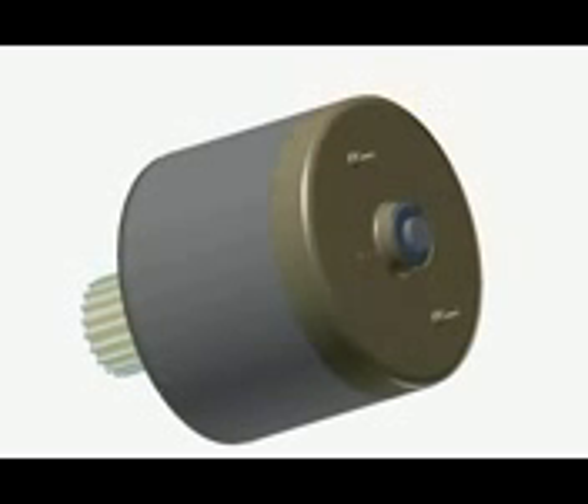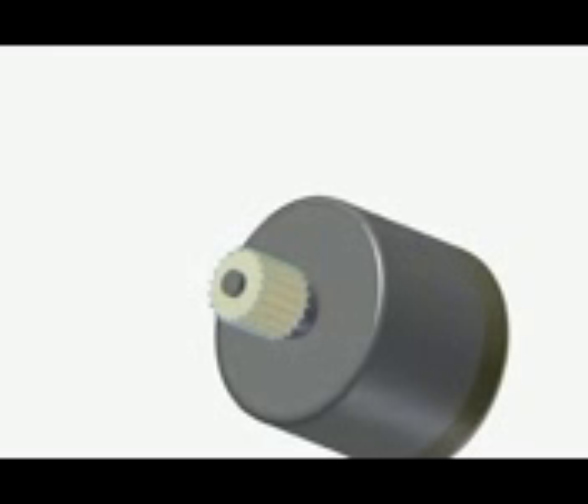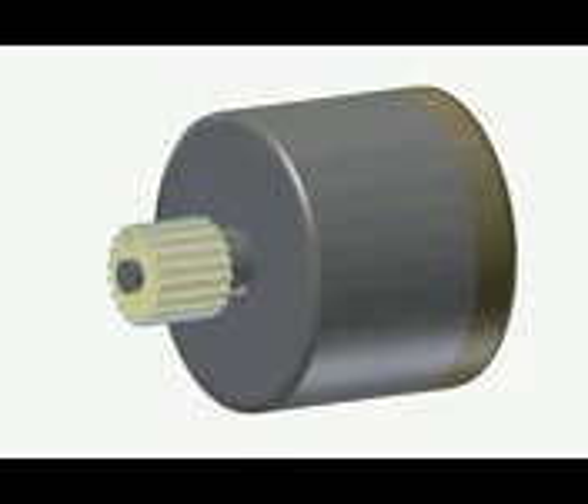On the backside you can see the bearing that holds the shaft, and the shaft itself, and the two poles that the motor is powered from. Now instead of breaking the motor apart and explaining each part as I take it out, I would rather prefer to go backwards and start from scratch, building the motor from the beginning.